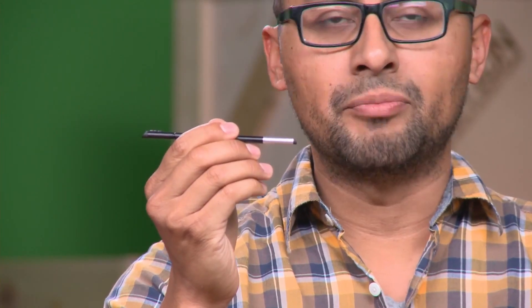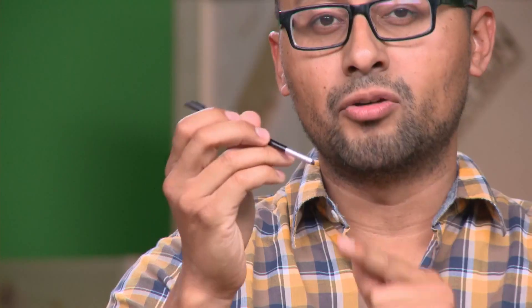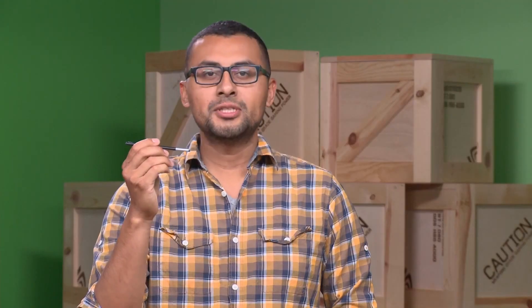Hi guys, Jaime here at NVIDIA to talk about the amazing direct stylus that comes with the Tegra Note 7. What makes this stylus different from all others on the market is the super responsive chisel tip on the front and the great software in Tegra Note. They all work together seamlessly to deliver an incredibly natural writing, drawing, and editing experience. I'm going to show you the various ways this special stylus can be used with applications that come with the device as well as apps that can be bundled or easily downloaded from Google Play.